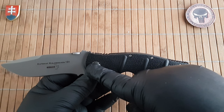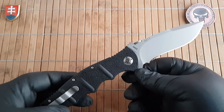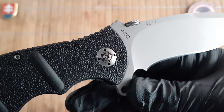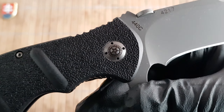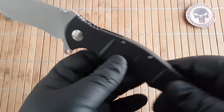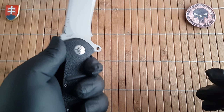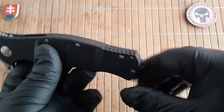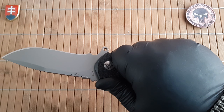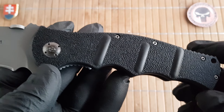Unfortunately they use customized pivots, so adjustment is not possible without the tool. Since I tracked this one down on the secondary market, the box was not included and the tool is probably missing too. The pivot itself is very nicely decorated. We have functional jimping all over — on the top and the thumb ramp back part — and I must say this has a really good grip and traction.